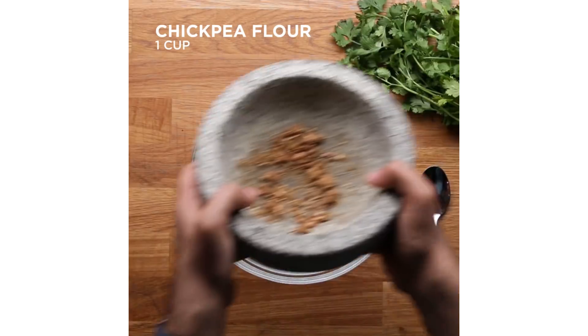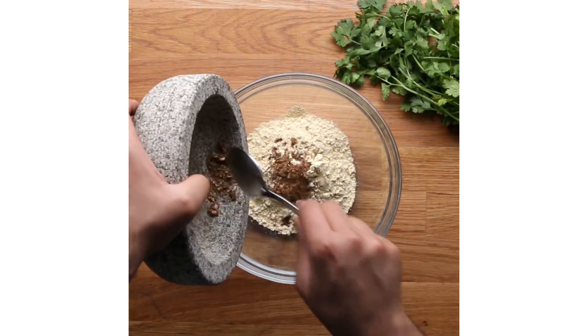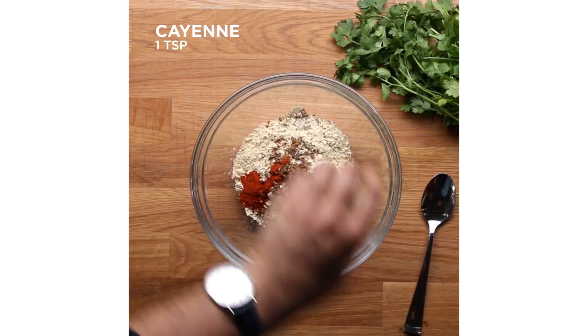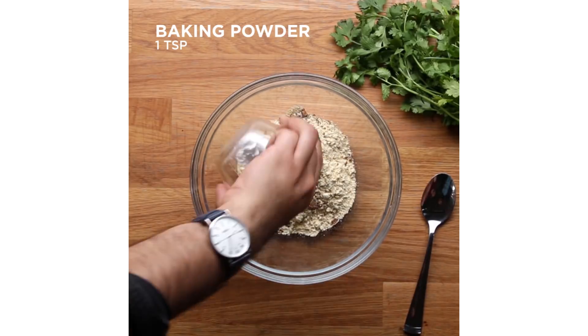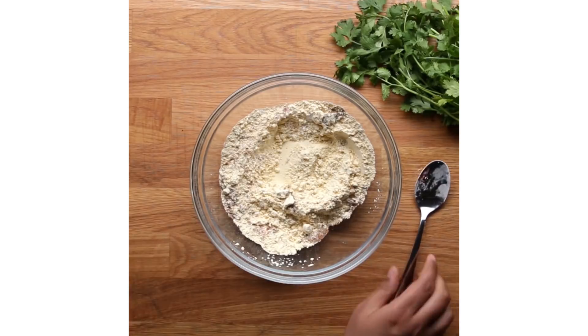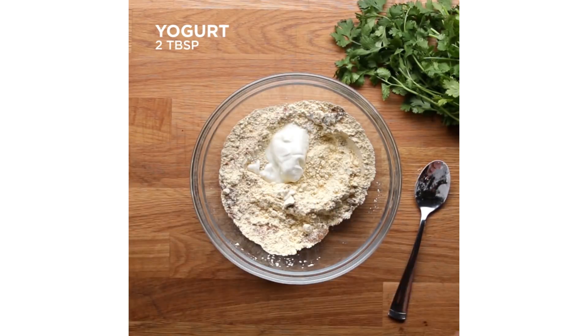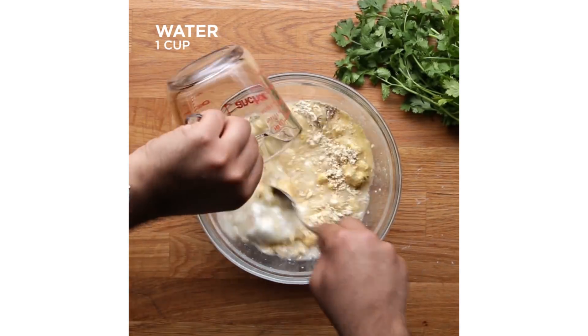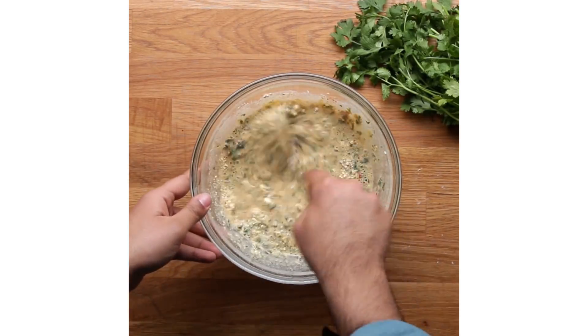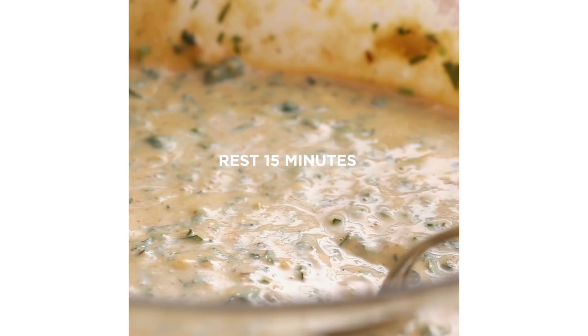Iftar is the time where you break your fast — you hear the call to prayer, you eat a date, and you drink some water. And then somebody is probably already preparing the food. One of the things that we always prepare is pakora, which is a fried vegetable fritter. The pakoras can basically be any fried vegetable. The chickpea flour is the thing that really makes it what it is. Usually potatoes, onions, jalapenos, eggplant — it's really anything you want.